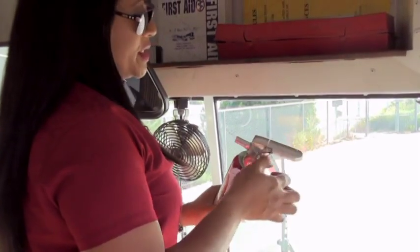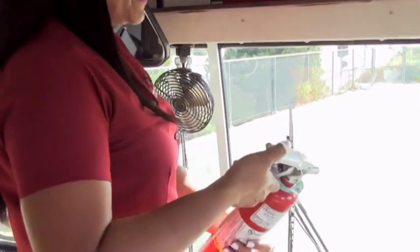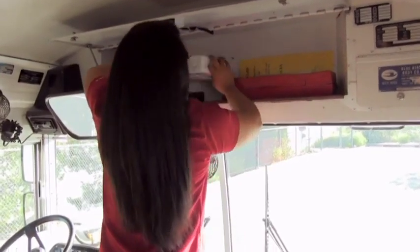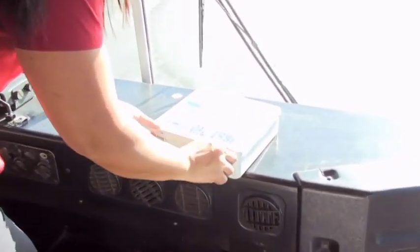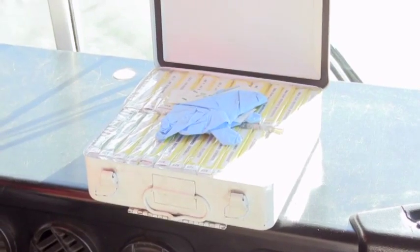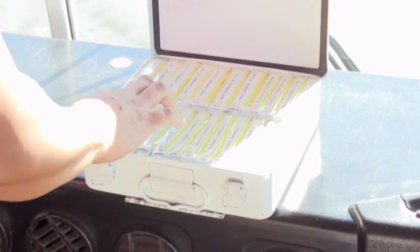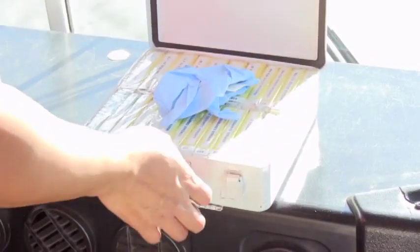In case of an emergency, pull the pin, aim at the base of the fire, squeeze and sweep. Your first aid kit — this is an 84 passenger bus and must have 24 units. You open it up and count them out: 2, 4, 6, 8, 10, 12, 13 — then 2, 4, 6, 8, 10, 11 — makes 24.